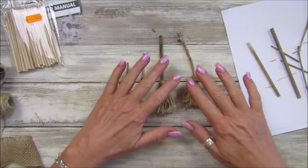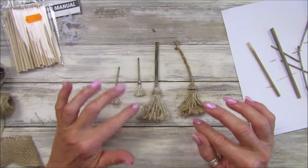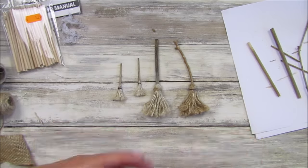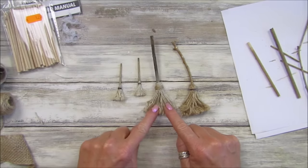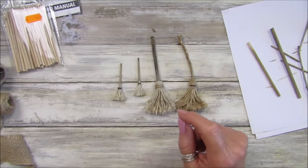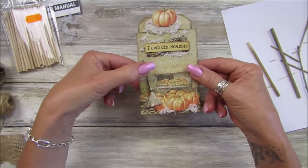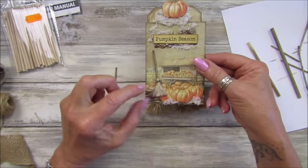Hi guys, welcome back to my channel - it's G from Happiness and Crafting. Today I've got a fun little project: making these lovely little broomsticks. I know Halloween's coming up, but they don't have to be for Halloween. You can put them into your little autumn journals - pop a little leaf or flowers on there. Look at that with the Friday freebie from a couple of weeks ago - doesn't that look lovely! You could pop a little tiny pumpkin on there.